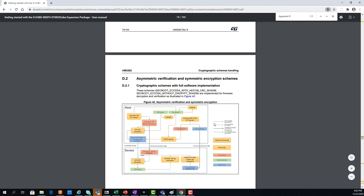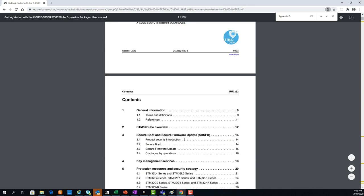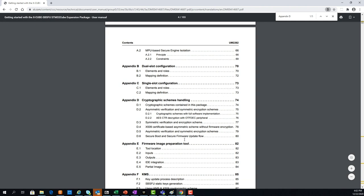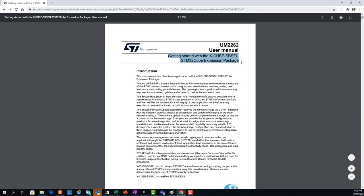Please refer to the UM2262 document for all additional details about the X-CUBE-SBSFU. It's a very well-written document with all the details you need to fully understand all the features available in the firmware package.